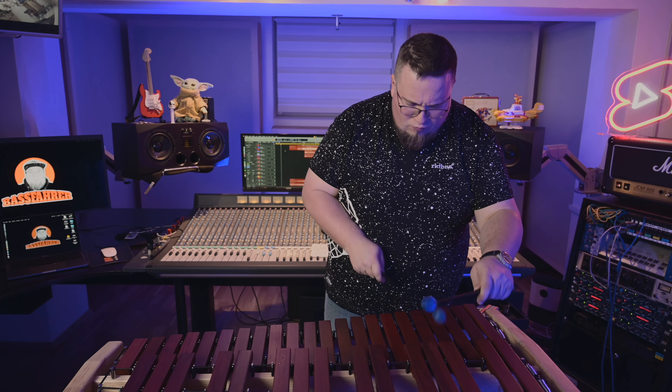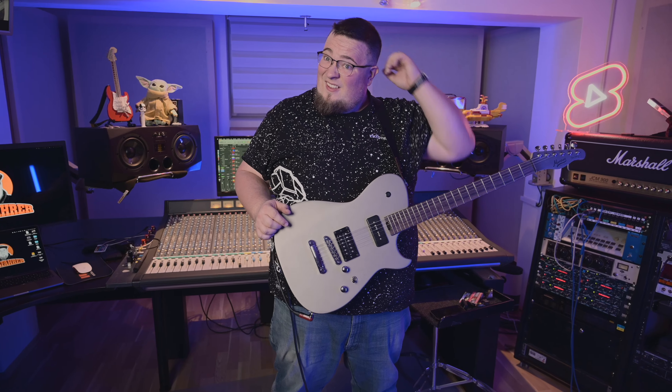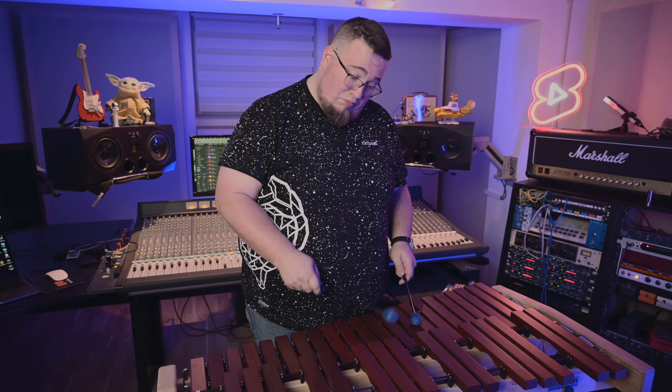Guess it's a cowbell or something. Let's see the instrument. All right — it's a xylophone!